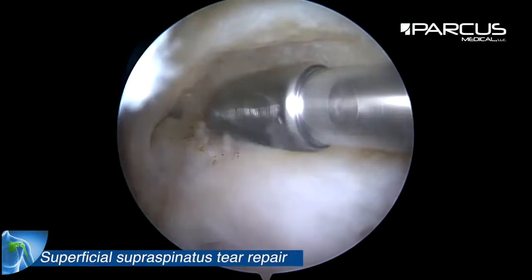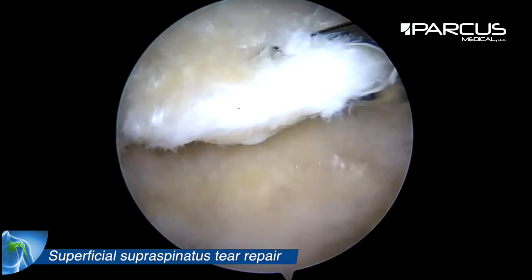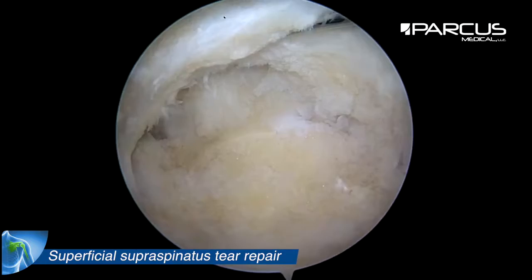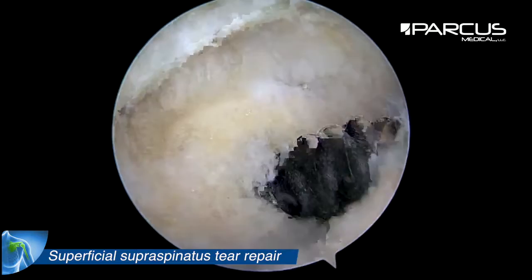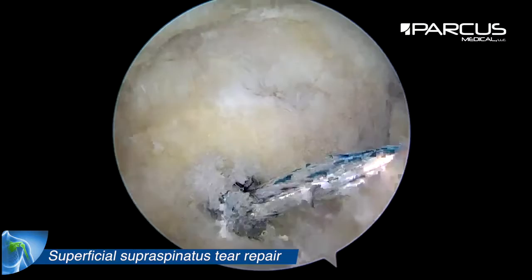This video shows an easy way to repair the supraspinatus tail of its superficial layer. First, debride the bone with a burr, then insert an anchor just at the edge of the horizontal and vertical part of the greater tuberosity.